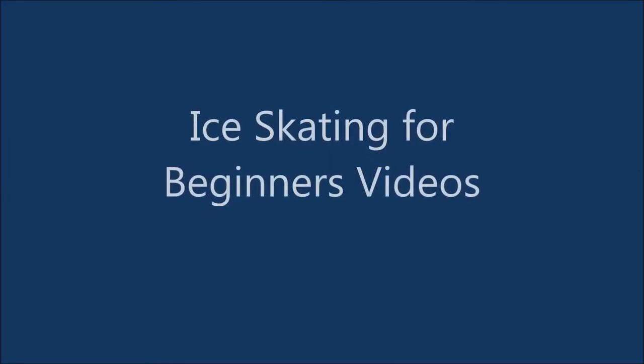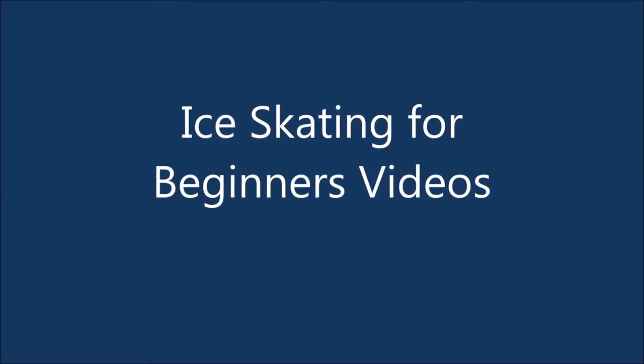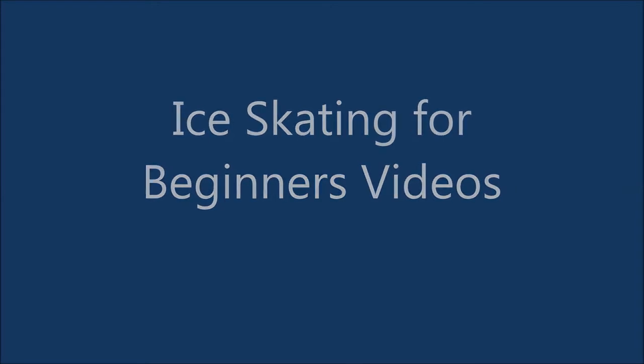How can a beginner ice skater progress from two foot to one foot skating? It seems simple, but it can be difficult for a beginner. Today I'm going to show you a neat trick to make it super easy.